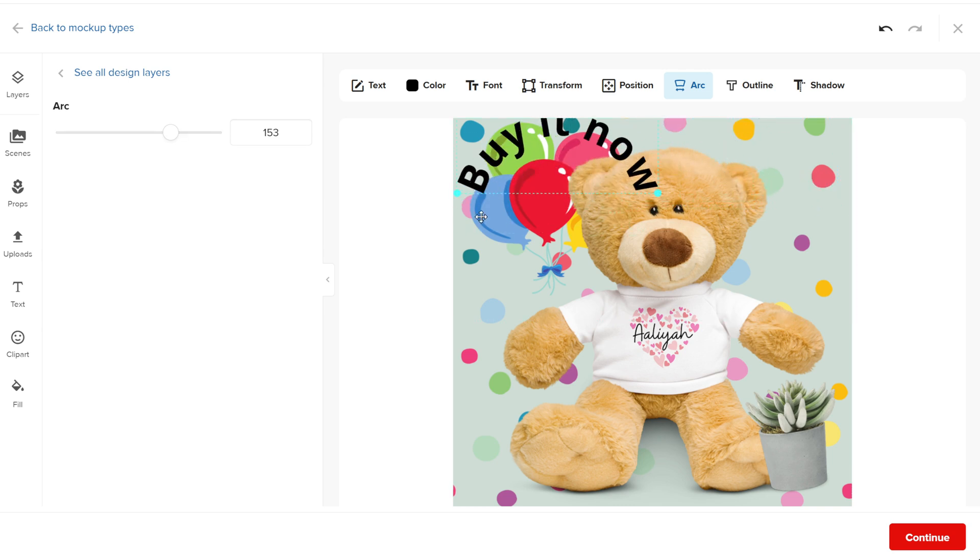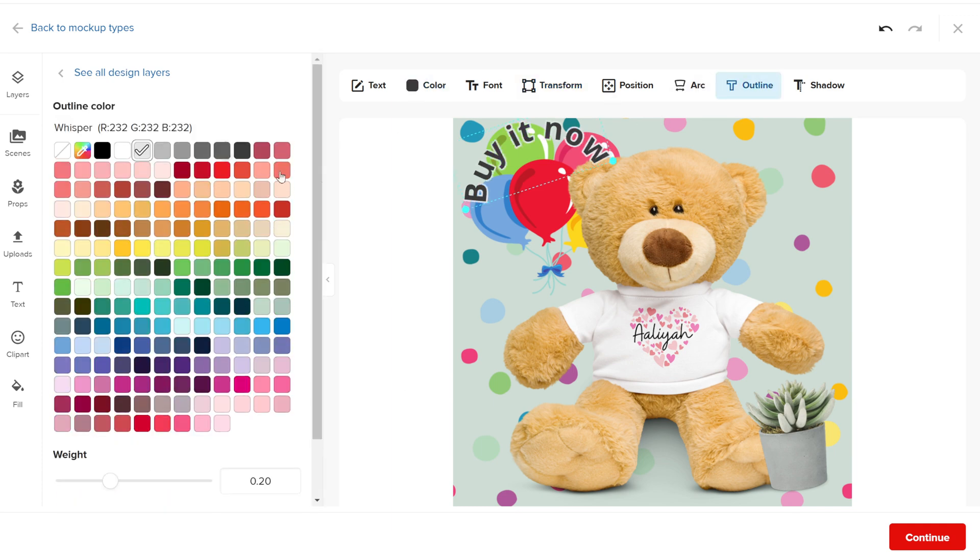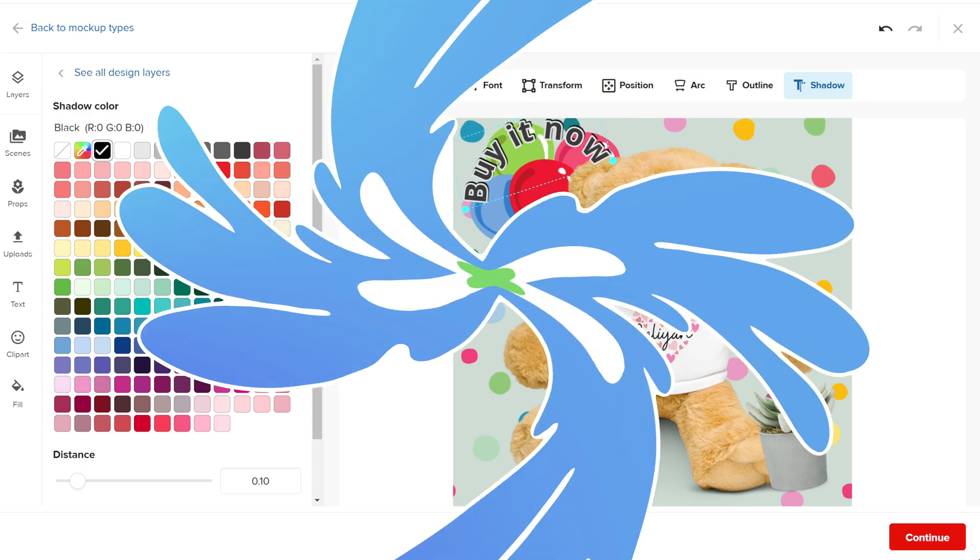Adding arrows to the text can also make the text bolder and more noticeable. The text can be edited in the same way as when you created a product design template. You can choose the font, adjust the color, change its position, and add effects like arc, shadows, or outlines. To write the text, use the text box on the side.